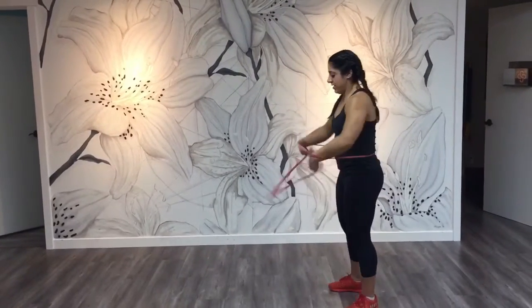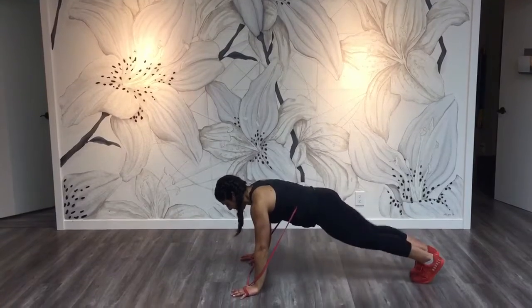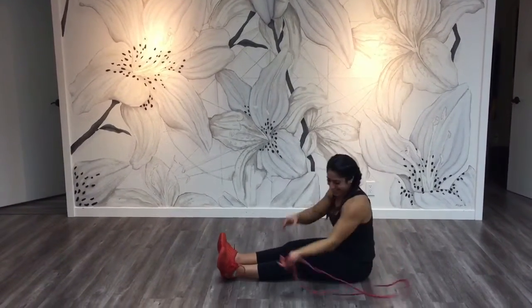Home workout 101. Grab a band and start in your plank. Then try some mountain climbers, and try not to get stuck.